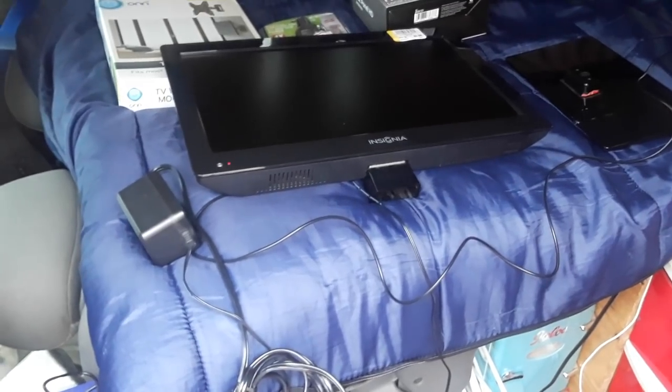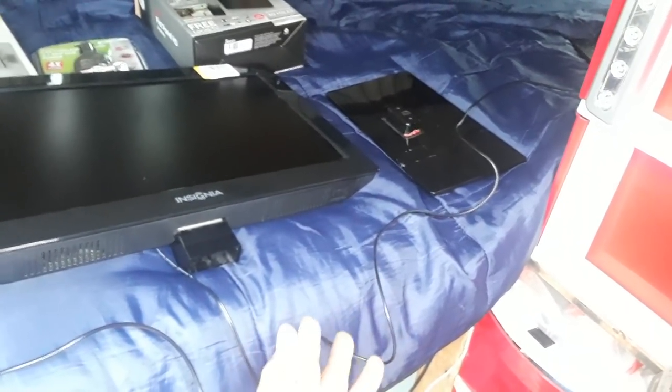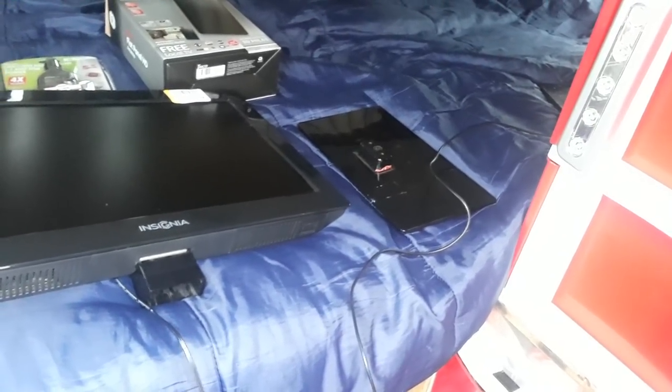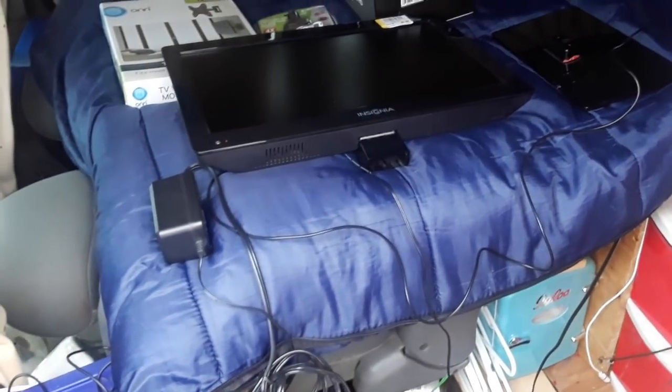I finally caved in and bought a TV for little blue. This is an HDTV I found at Goodwill for $9.99. I plugged it in — it has a DC plug — and it lit up. I saw some static so I knew the picture was working. For $10 it's worth the gamble. They included the remote control and the base mount, so it had pretty much everything I needed.